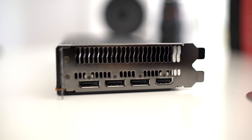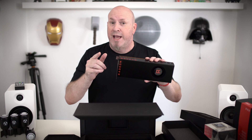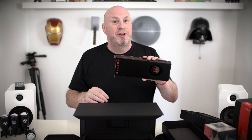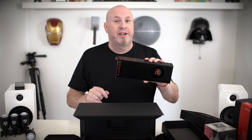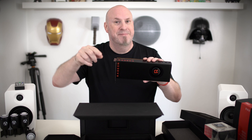Alright tech fans, there you have it — the RX Vega 64 in all its glory. Stick around to the channel because we'll have the full review coming this Monday for all you happy campers. I think you're going to be pretty happy with what you see. I'm Elric, you've been watching Techin. We'll see you guys for more tech tomorrow and for the full review next week — peace.